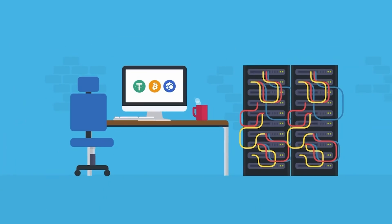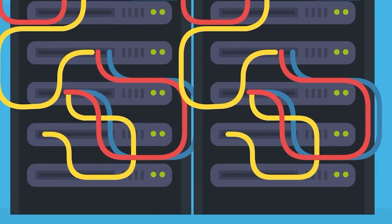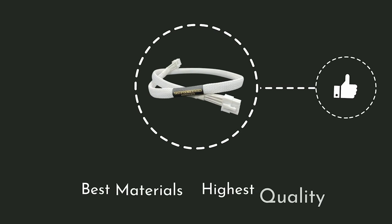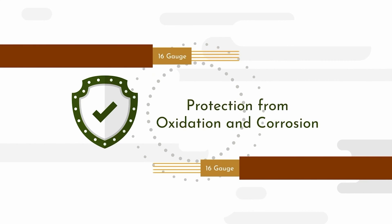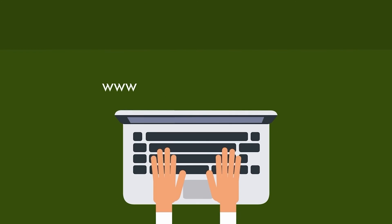Hey, what's going on guys? Today we're going to be talking about Neoxa, so let's get right into it. As a crypto miner, you want your equipment to be high quality — proper cable management is part of your mining rig, and the Veteran Miner has you covered. The Veteran Miner cables are created with the best materials to ensure they are of the highest quality. Our cables are made of 16-gauge tin copper, ensuring another layer of protection from oxidation and corrosion. We support our products with a 100% guarantee — visit our website at www.theveteranminer.com and get the best cables for your mining setup.